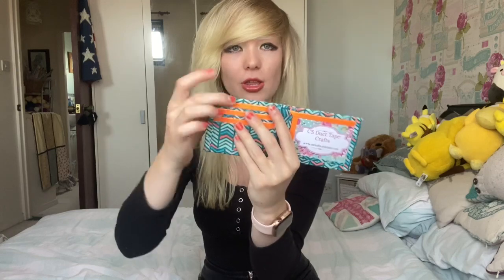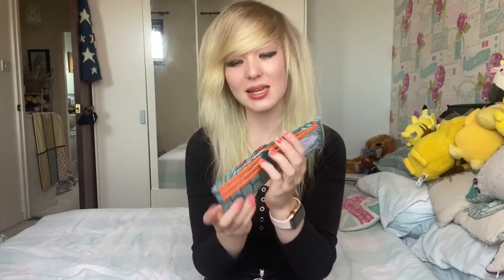Next we have a bi-fold wallet. These are more your traditional type of wallets which you're probably more used to seeing. It looks like this. You've got an ID here, another card pocket on top, three card pockets, two hidden pockets, and a main bi-fold to put your notes and things in as well.